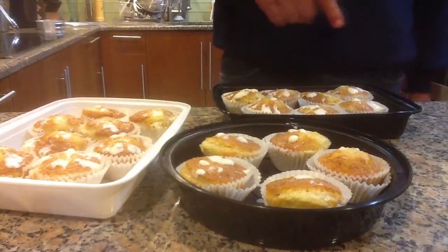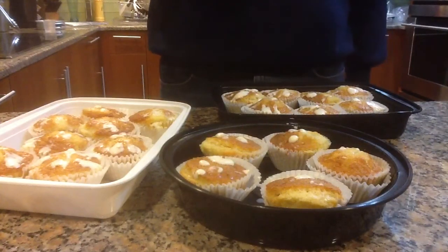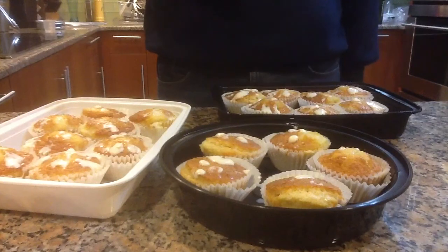We use Reynolds Baking Cups, parchment-based, but the best ones to use are the Reynolds foil-lined baking cups for the moisture.